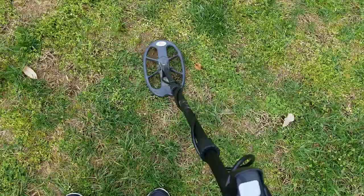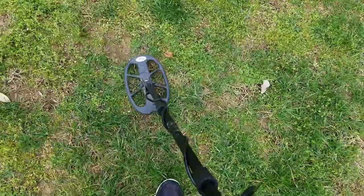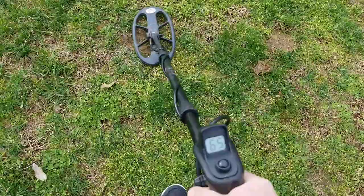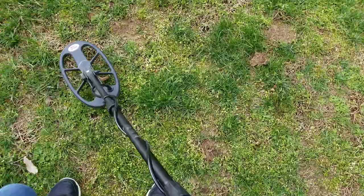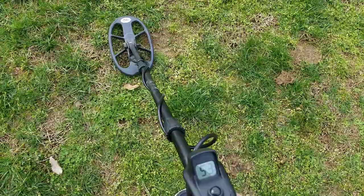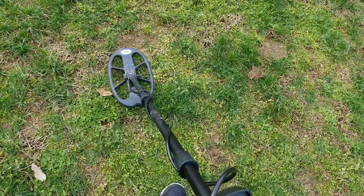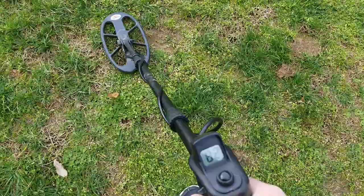Here's another one — pretty solid signal. Backing off of it, still sounds pretty good. See how it's jumping in the 40s, 60s, 80s. When they're real shallow like that I like to get to the edge of the coil and scan with it. See how it's in the 50s — it's really jumpy when I back off.